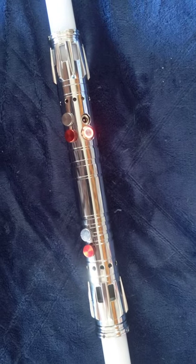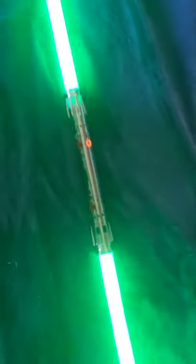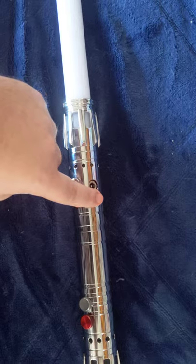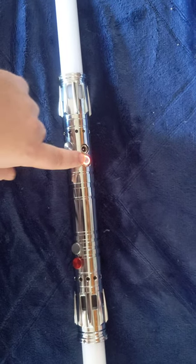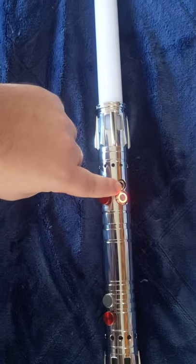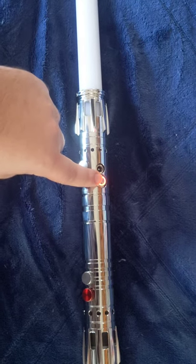To ignite the blade you just tap it. Hold for four seconds to turn the blade off. Hold for four beeps and it'll switch fonts. If you let it blink once, it won't change the volume; if you let it blink twice, you will change effects.